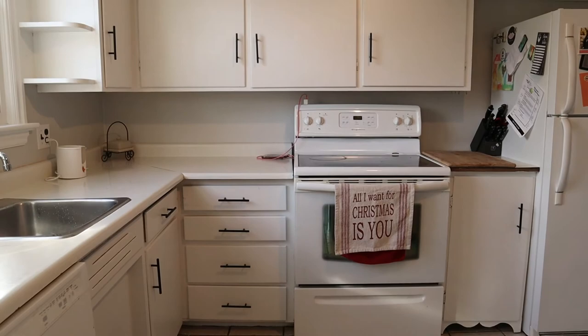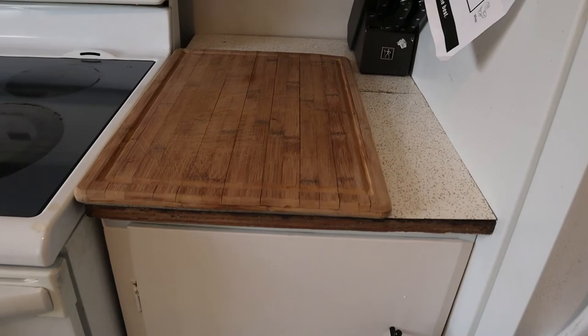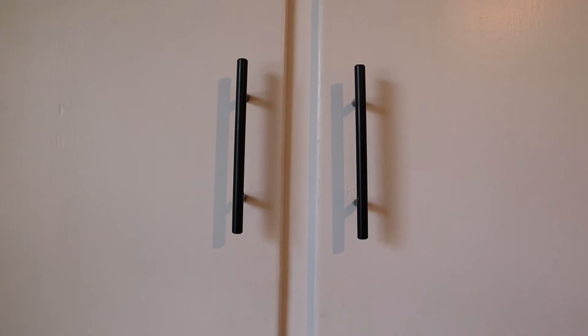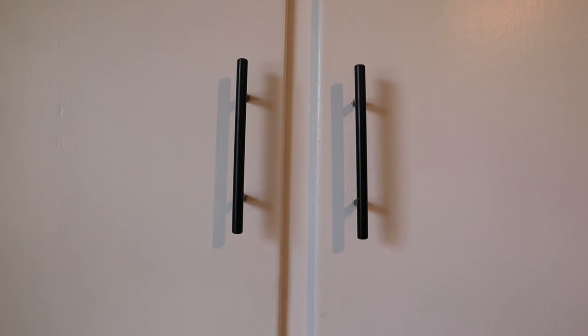Alright everybody, that is it for the big reveal. I am so happy with how it turned out. The only things we have left to do are the countertops and some caulking. I'm still waiting on the countertop to arrive, so I will share that process in a future video. Make sure you hit that red subscribe button and give this video a thumbs up — we will see you in my next video. Bye!